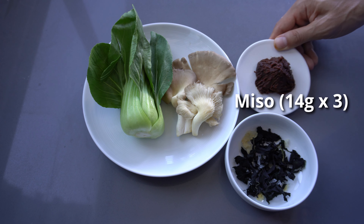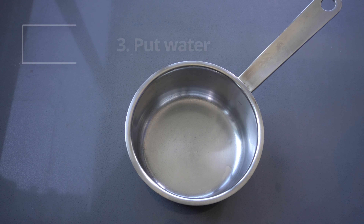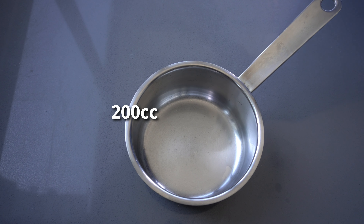I bought a packet of soup stock called dashi in Japanese. Dashi adds rich flavors to miso soup and it can be made of various seafood such as seaweed and bonito. Using instant soup stock is one of the best options for quick cooking.